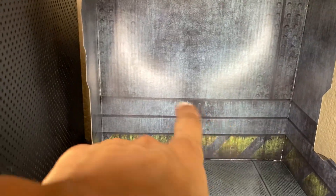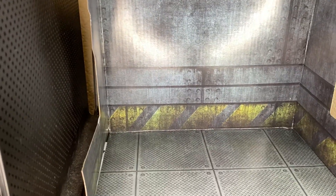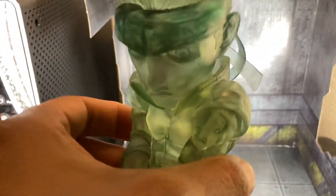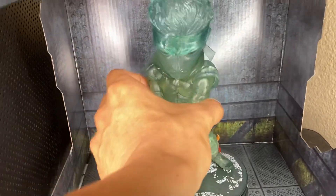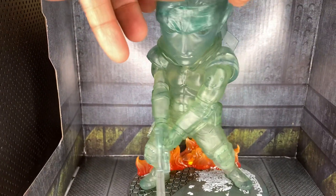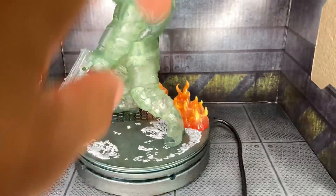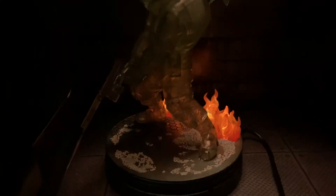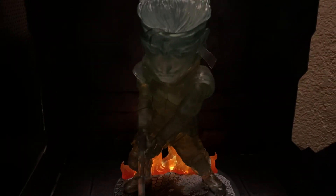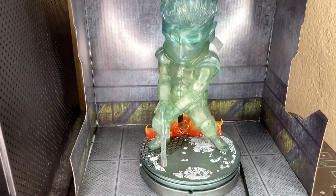The next thing I wanted to show you guys — if you know where this is from — I got this for super cheap compared to what you'd see in my old video. So this is Solid Snake. You guys saw him in the box last time, but I just wanted to show you guys. He's actually pretty heavy, and this thing lights up. That's pretty sick. GameStop had him for like 17 bucks, and he normally goes for like 60 or 70.